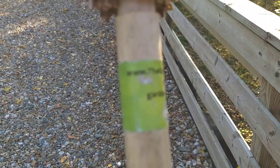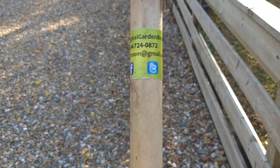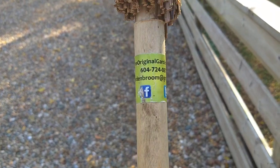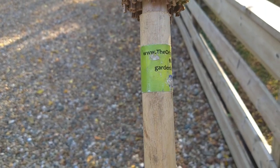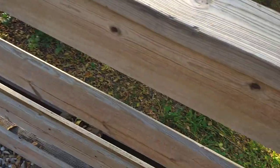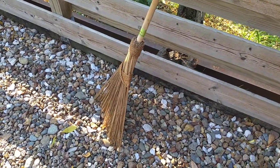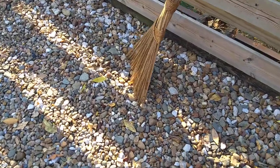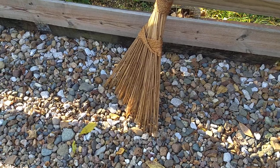Let's take a look at that here. www.TheOriginalGardenBroom.com. There's a phone number on there: 604-724-0872, and GardenBroom at gmail.com. I bought this at Menards — $15, something like that. Fantastic. It's like a cross between a broom and a rake. Not quite a broom, not quite a rake, but it's pretty awesome. It'll work wet or dry.